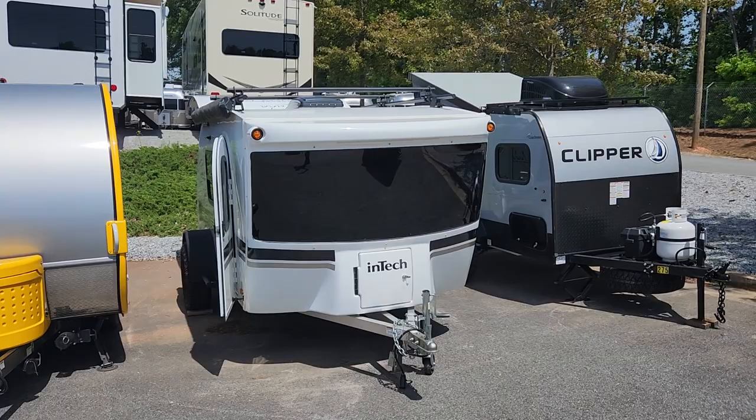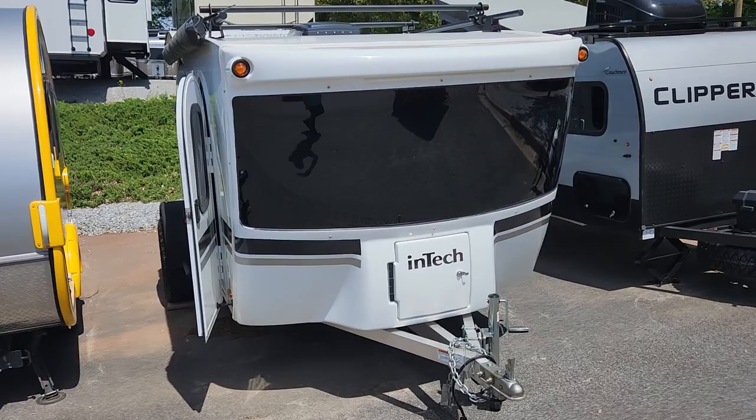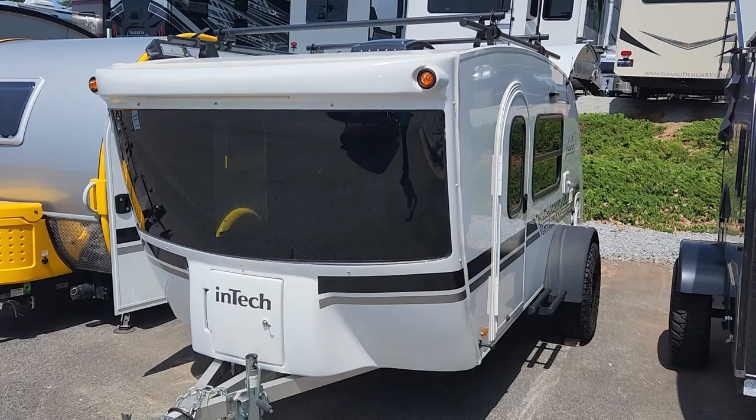It is a small teardrop style camper. This does have a bathroom inside — it is a toilet, no shower — but I want to go ahead and give you a quick walk around of the unit.